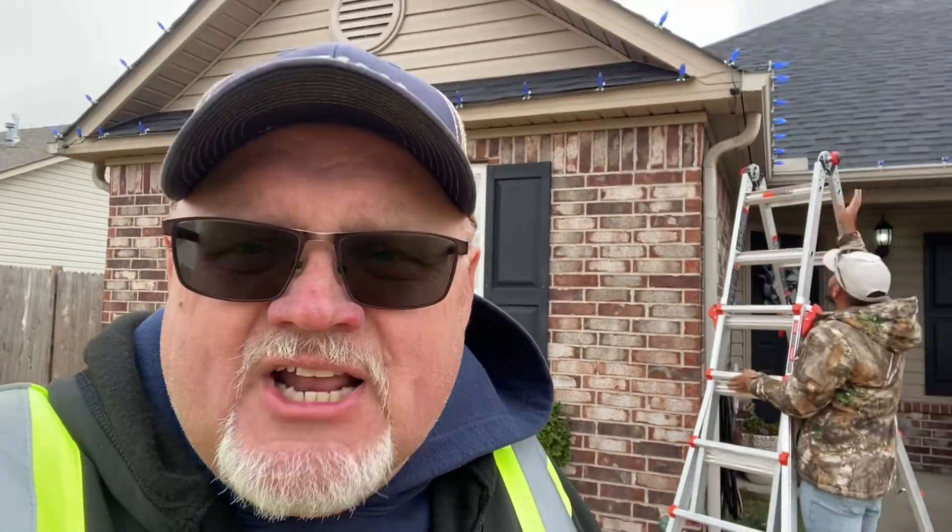Hi once again everybody, I'm Jack Bush with Bushwhackers Lawn Care Services, servicing Prior and Mays County, Oklahoma, USA, and we are on one of our Christmas light installations today.